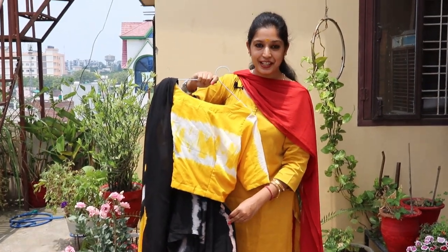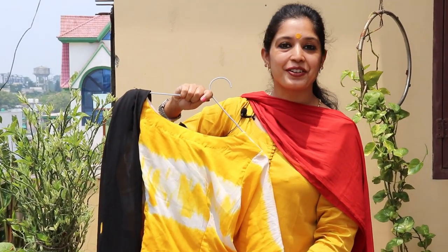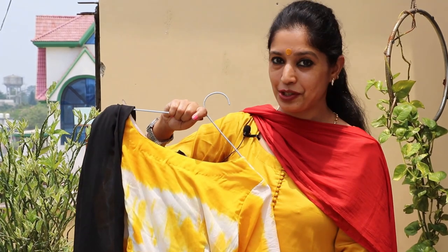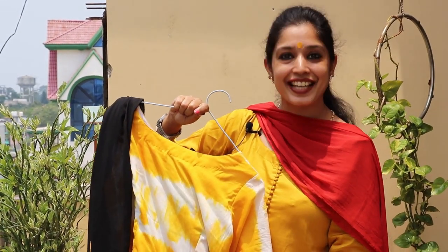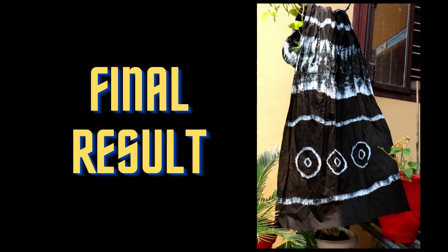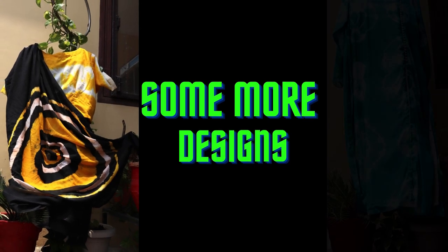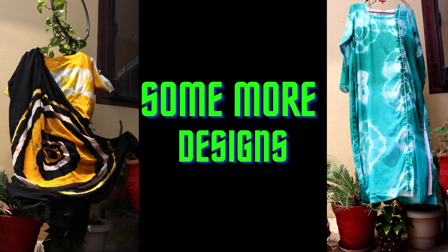Your interest in tie and dye will develop much much more in the coming days. See you in the next video which will be about dyeing with two colors. Stay tuned. Stay home, stay healthy, stay happy. See you next time.